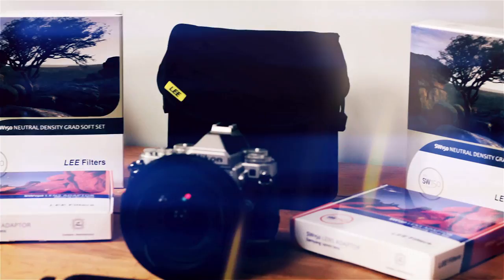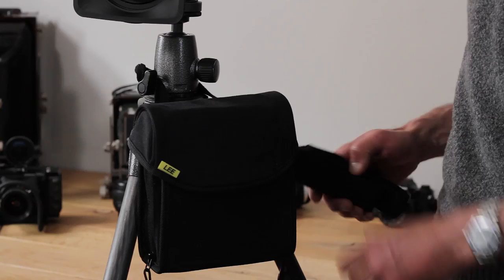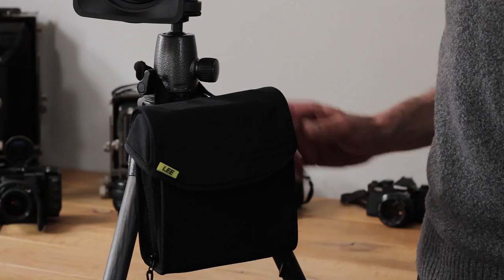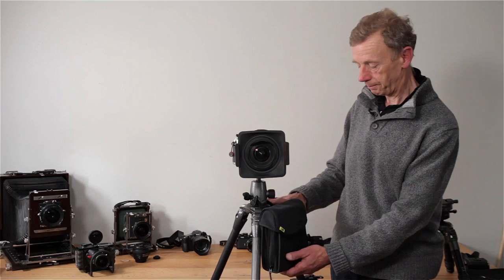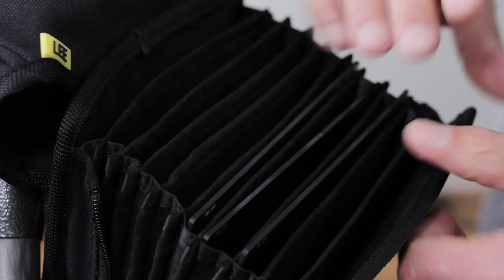Also available for the SW150 system is a field pouch. It comes with a neck strap and a belt loop at the back, but probably most importantly for landscape photographers, with a tripod loop, and that's how I'm deploying it here. The interior is gusseted and has a concertina design which can take up to 10 filters, and it's really easy to use. So there we are — the SW150 system: a complete professional filter system for the ultra-wide-angle photographer.